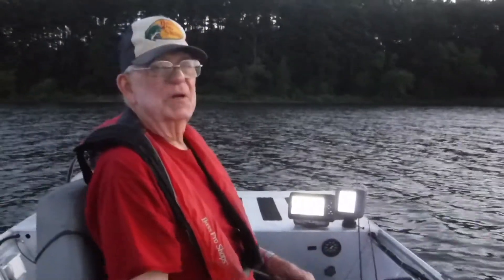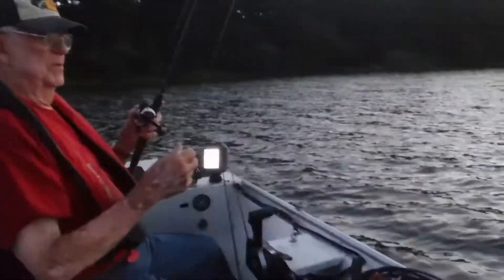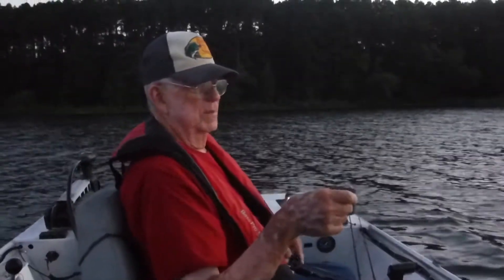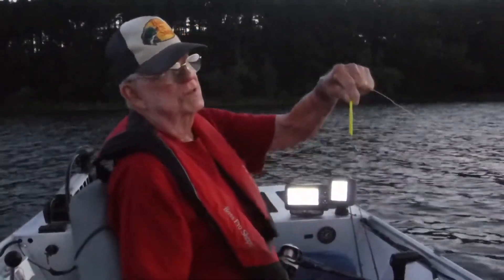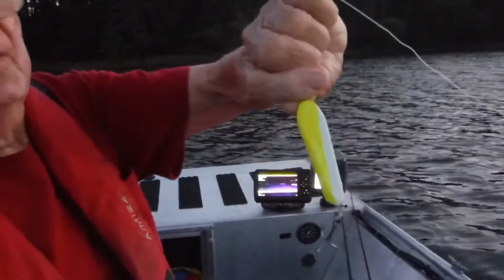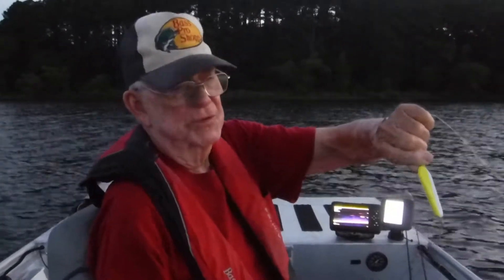We're gonna catch them today. How are we gonna do it? It's gonna be a good day. We're gonna use this spoon and I'm telling you those hybrids will eat that thing up. It's a two ounce spoon with yellow and white on it — you throw it out there, let it go to the bottom, reel it, and those hybrids will jump on it.